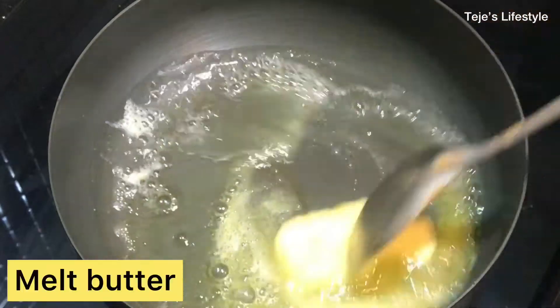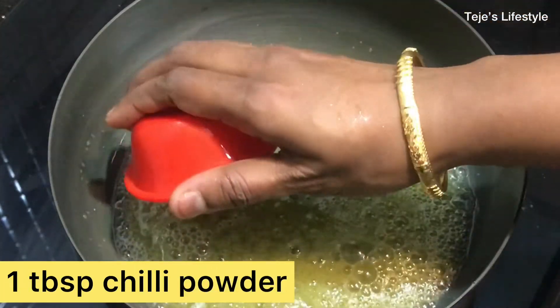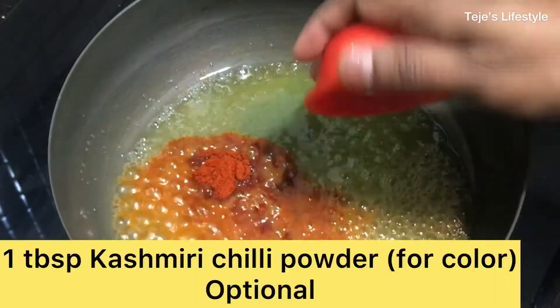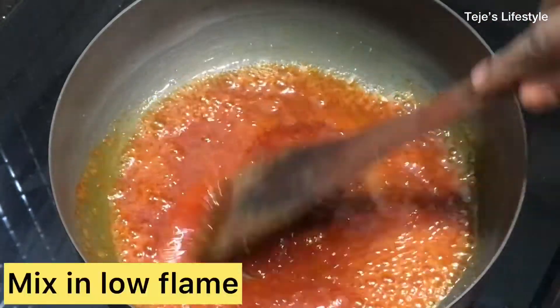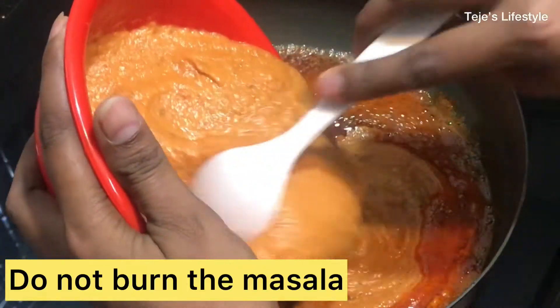Add 2 cardamom pods. Then add 1 tablespoon of butter, 1 tablespoon of honey, and 1 tablespoon of Kashmiri chili — this last one is optional. Now let's mix it on a low flame.